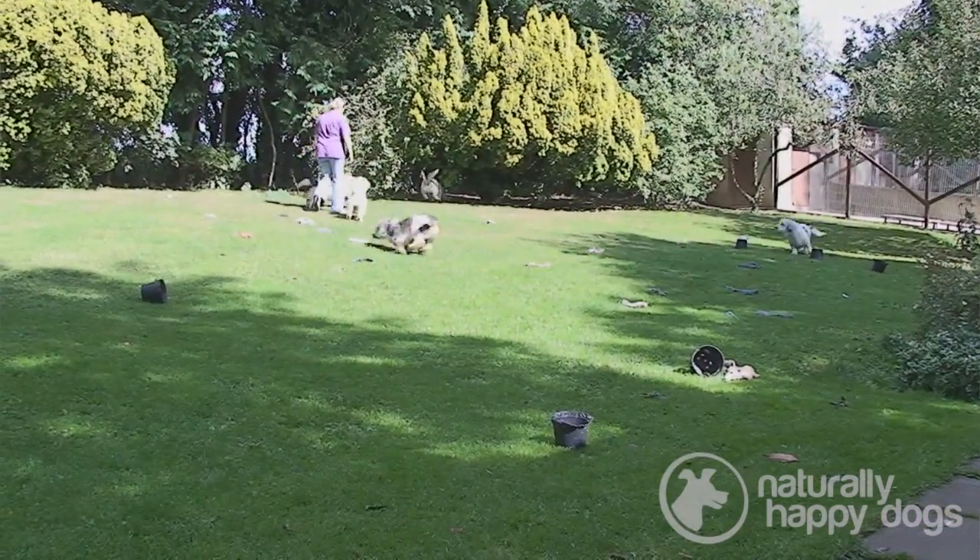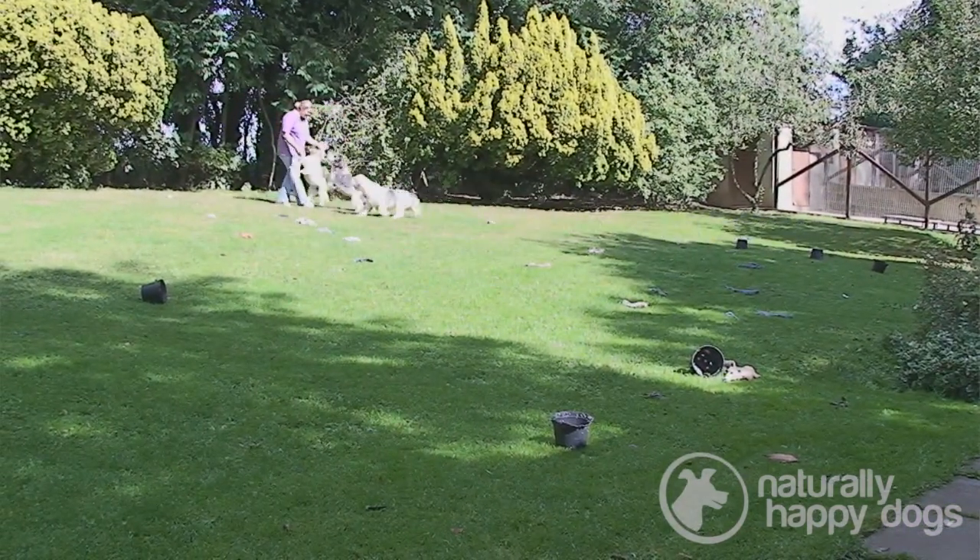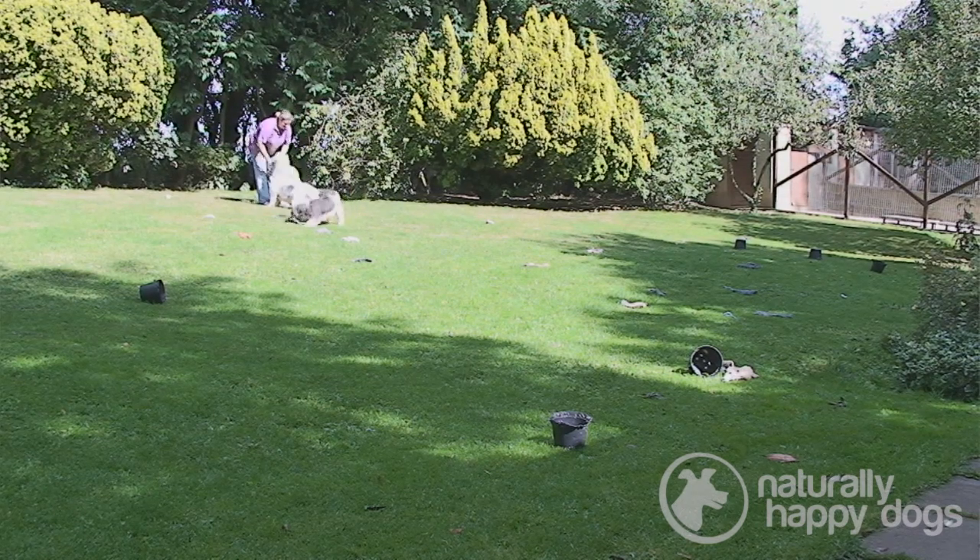They're extremely fast, bred to bring down a hare or a deer. They will go out into the undergrowth jumping over anything in front of them and bringing back the deer, the hare, or even the rabbit towards you, and the huntsman will then shoot them.